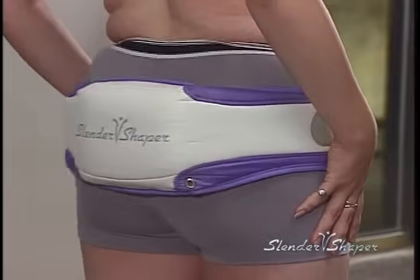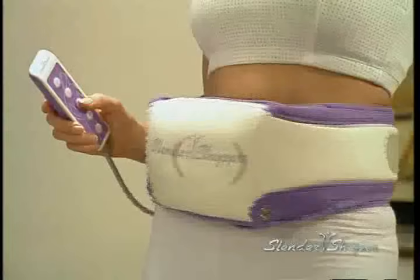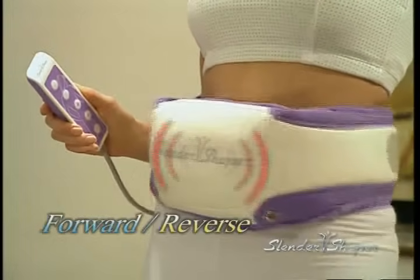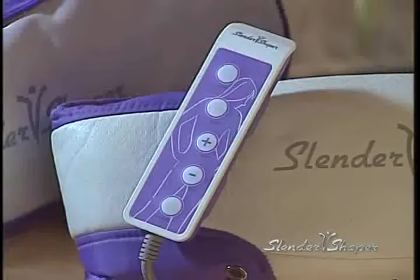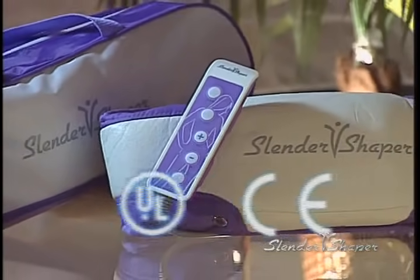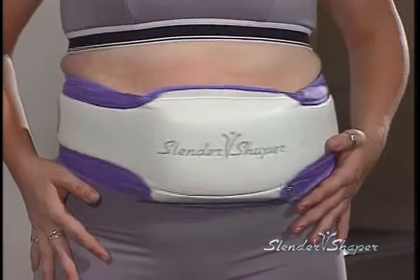Its simple yet ingenious programming system allows you to select an auto-set workout routine or customize your own with five variable speeds and forward reverse oscillating functions, which can greatly accelerate fat burning and muscle building. The Slender Shaper has already obtained the electrical safety approvals of UL, CE, GS, SGS, and more. You can be sure that you have the highest quality product when you own a Slender Shaper.